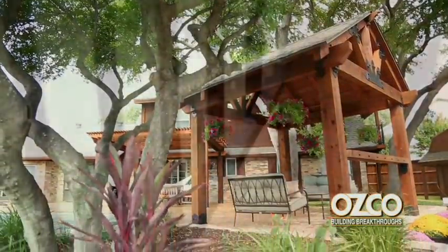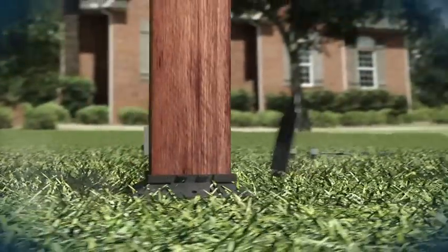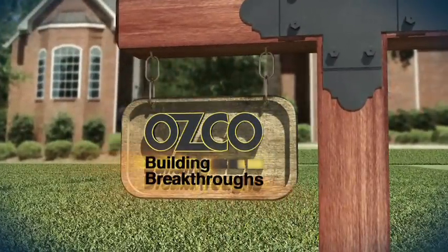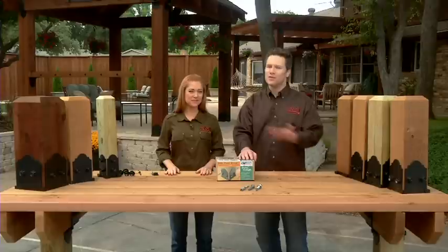On this episode of Building Breakthroughs, we're cranking up the base outside with Outpost Base Kits from OZCO. Welcome to OZCO's Building Breakthroughs. Hey everybody, Matt here and as always, the lovely Lisa.